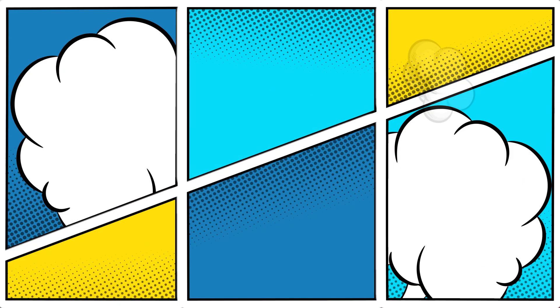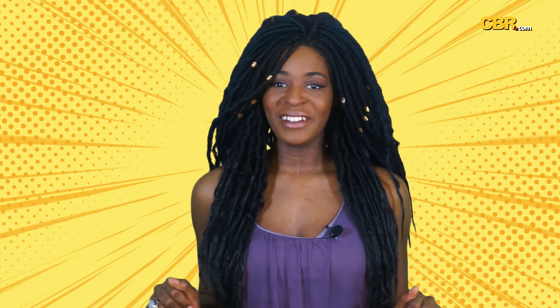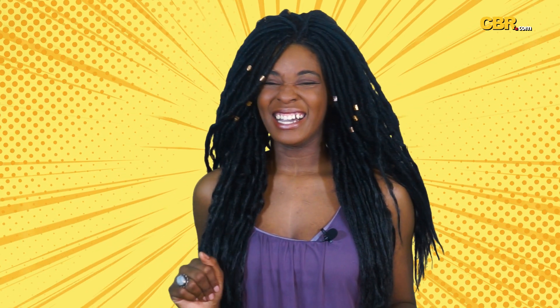All right y'all, once again my name is Cream Michelle, aka Brown Sugar Outlaw. Be sure to check out CBR.com, the go-to source for comic book and superhero movie fans. Thanks for watching and I'll catch you next time.